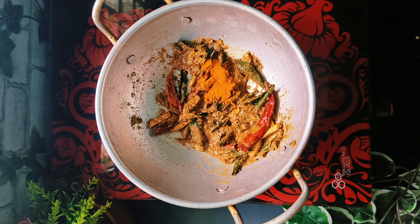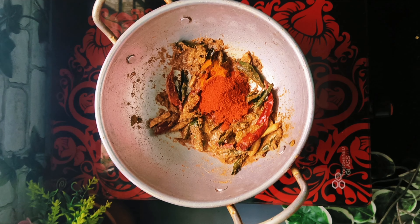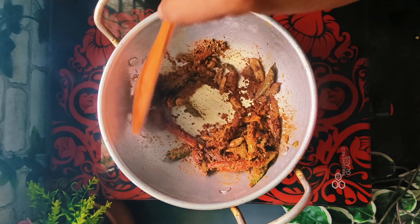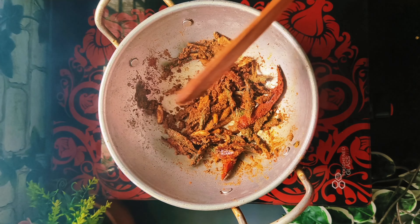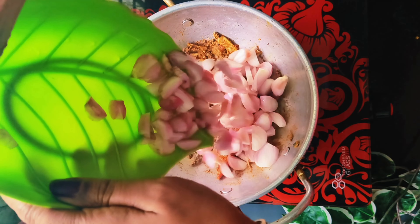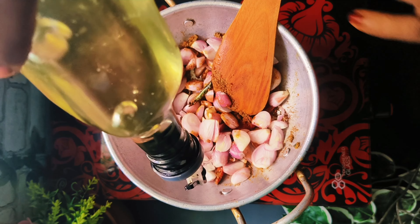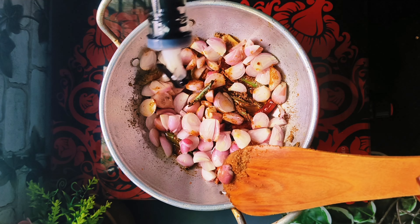Please put one spoon. Let's take a look at the top. I will put it on the top. Now we will put the top on.